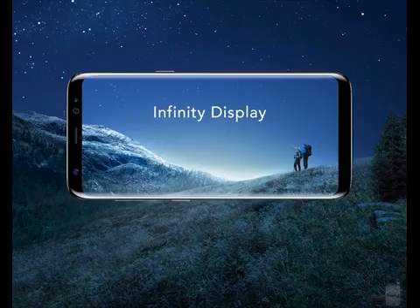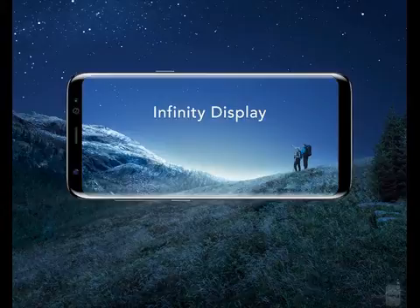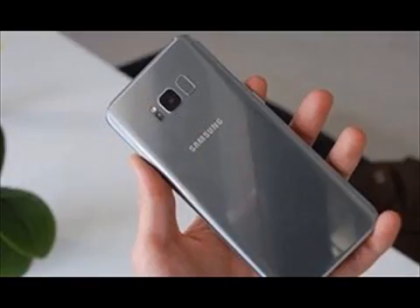The Infinity Display isn't as dramatically curved as the display on the original Galaxy S6 Edge, which included more interactive features directly on the edges. Instead, the Infinity Display features slightly tapered sides with an unobtrusive fly-out menu that can be customized.